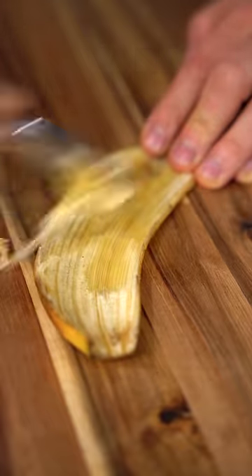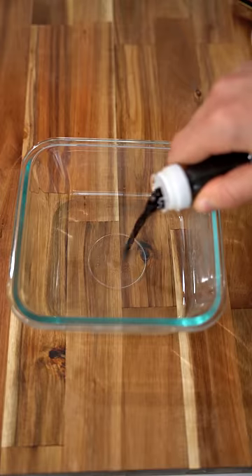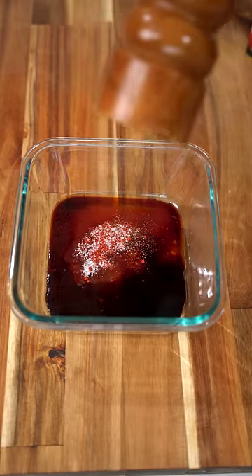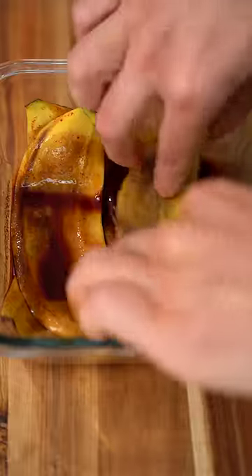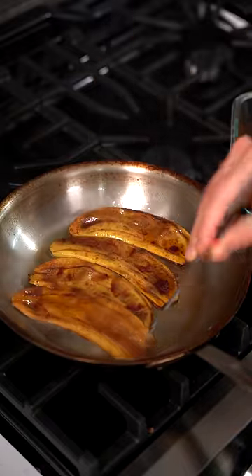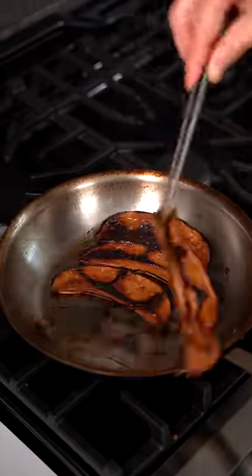Begin by scraping out all that inner white fluff from your banana peel. Combine soy sauce, maple syrup, apple cider vinegar, smoked paprika, and salt and pepper. Give that all a mix and marinate your banana peels for 20 minutes. Then fry them off in a medium-high heat pan with a little bit of oil for two or three minutes per side.